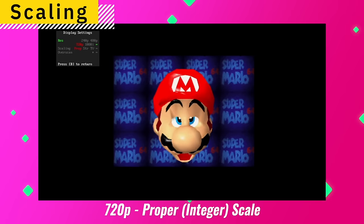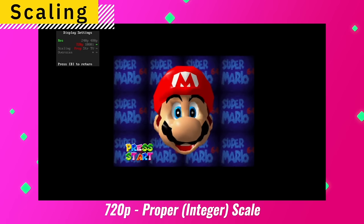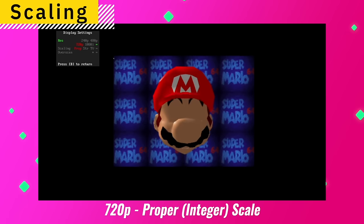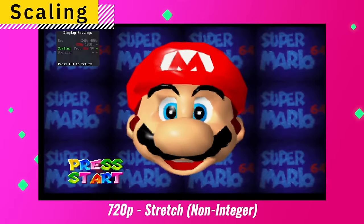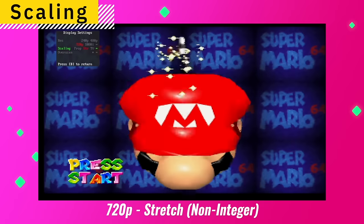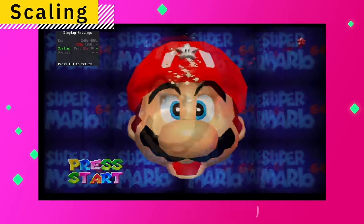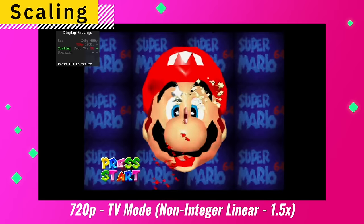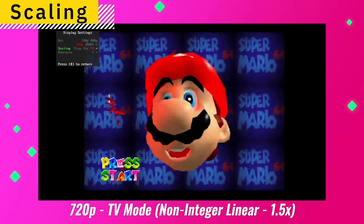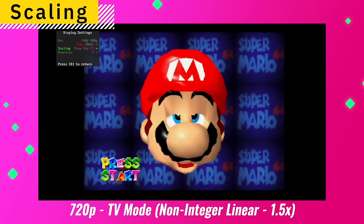One of the issues with 720p being integer scaled is that it is windowed quite a bit. This brings me to the next option, which is scaling. Here we have three options: the first is 'proper,' the default setting which provides a perfectly integer scaled image but is windowed quite a bit. The next option is 'stretch,' which stretches the image to fit nearly the entire screen — you lose the integer scaling, but it fills the whole screen. The last option is called 'TV,' a non-integer linear scale of roughly 1.5 times that fills the entire height of the screen and retains the proper aspect ratio. Overall, a pretty solid assortment of resolutions and scaling options.